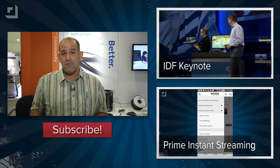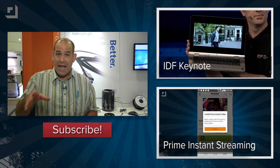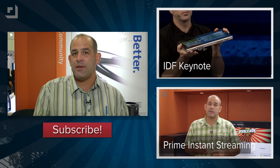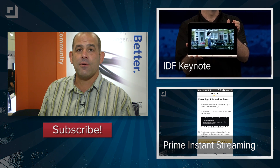Hey, you want to see everything going on at IDF? Some of the cool stuff like Silvermont — the next-generation desktop processor actually being demonstrated live? Then do us a favor: go to techzilla.com or youtube.com/techzilla, subscribe, watch the videos, and share them with your friends. I'm Patrick Norton — thank you so much for watching this episode of Techzilla Bites.